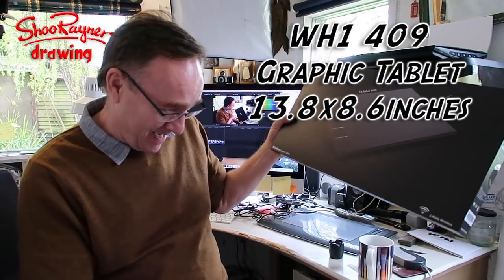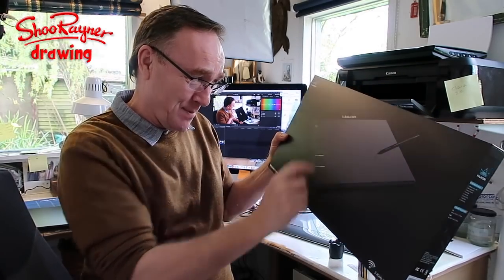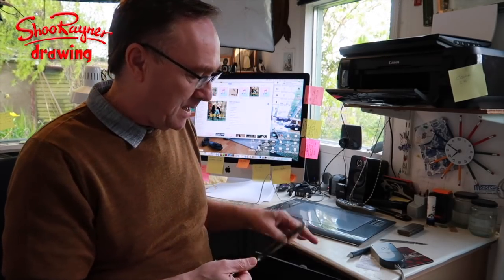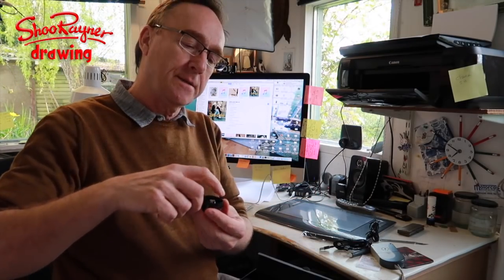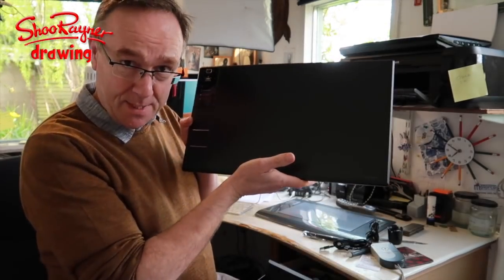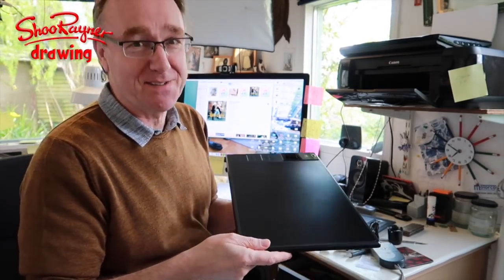Like the cavalry coming to the rescue, Huion asked if I'd like to test out their 2.4 gigahertz wireless graphic tablet — 13.8 by 8.6 inches — and I said yes please. One thing that's always put me off before is that the battery is in the pen, which I worried would make it heavy. But it's not heavy at all. It's got little nibs in there, this is the holder, and this is the tablet — very slick, very smooth, rather attractive actually.